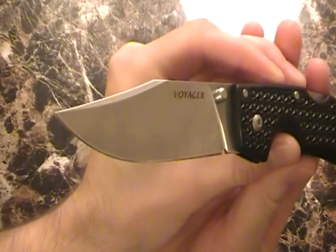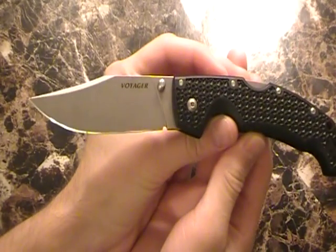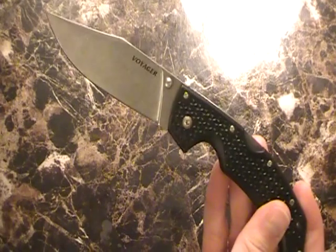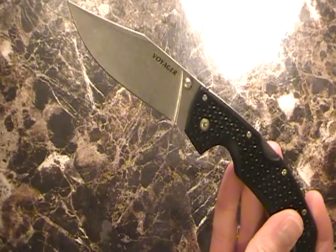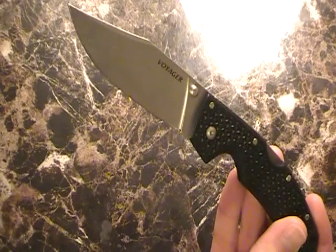Listen to it snap open. This is the Cold Steel Voyager Large. Now, this is a knife. You heard it open up when I just opened it there. This sucker snaps open. When you open this knife, heads turn. It's a big knife. Now, it's not as big as some of their other ones. I'll talk about the three different versions. This is the large version, of course.